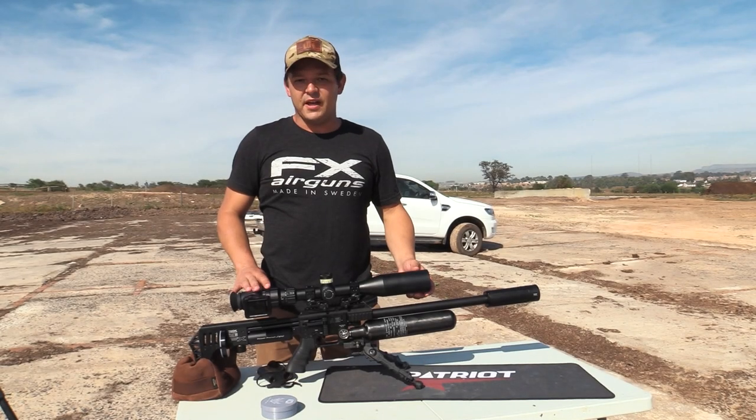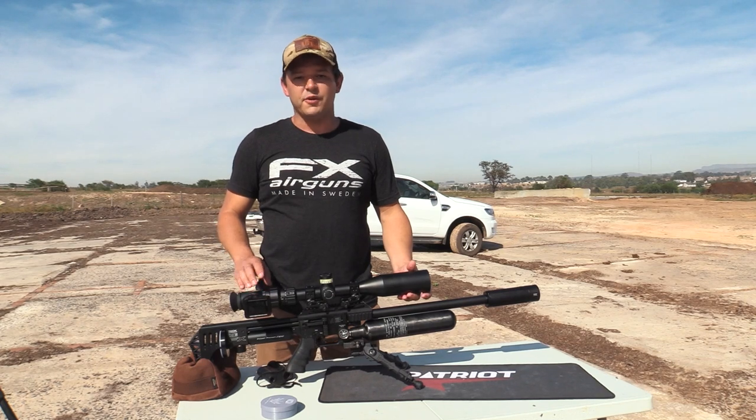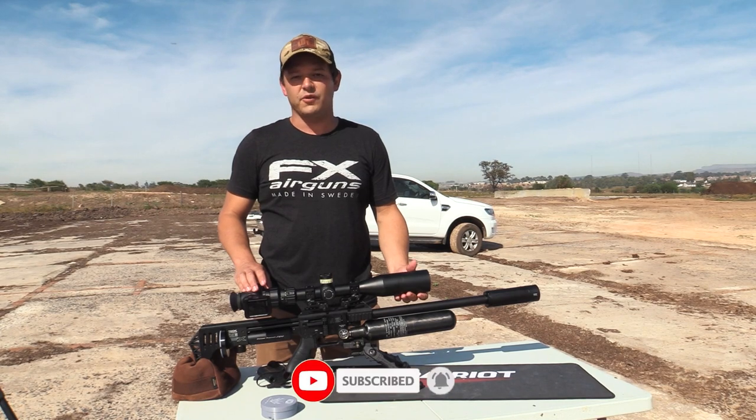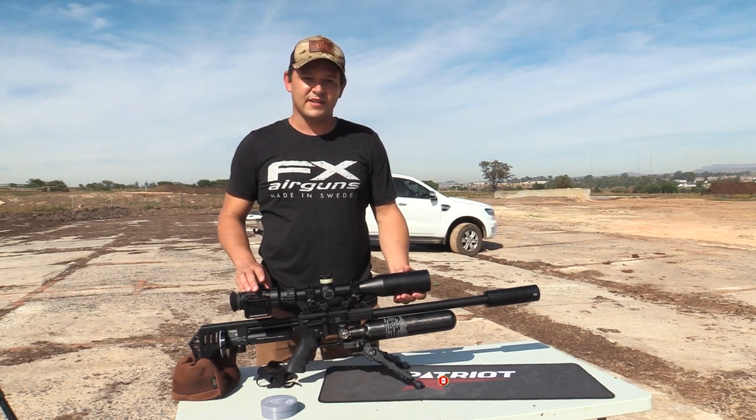Well, that is it from me and the Impact M3. I hope you enjoyed this episode. If you did, please like this video. Also remember to hit subscribe — it would really help me out. And then I will see you next time. Cheers!